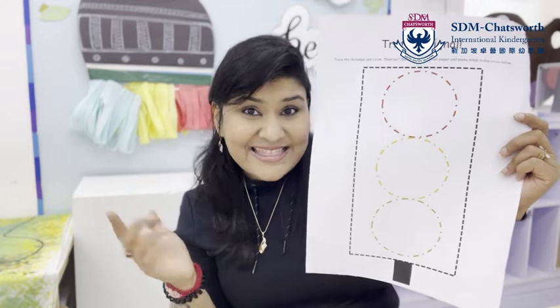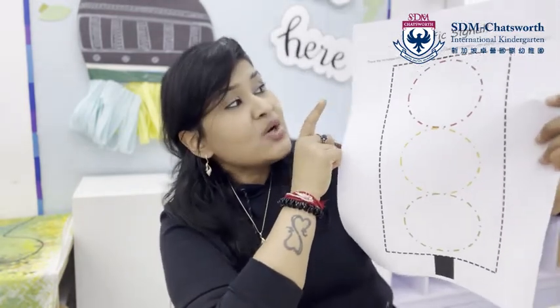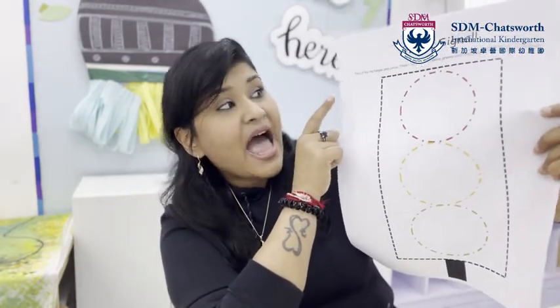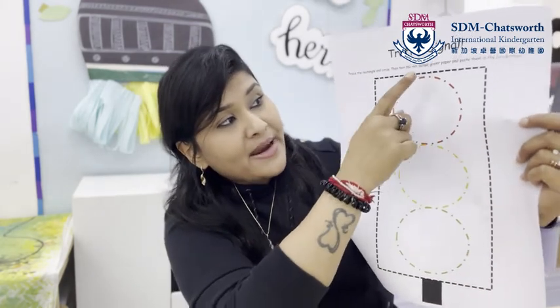Miss P thought, why don't we make our own traffic lights? Yes, that's right! Over here I have certain instructions. You need to trace the rectangle and the circles, then tear the red, yellow, and green paper and paste them on the circles below. So are you ready to do this activity with me? Yes!